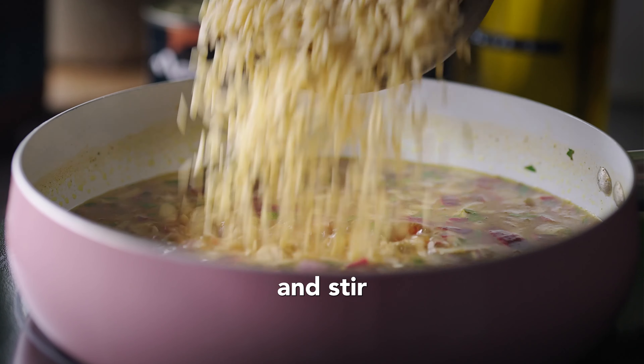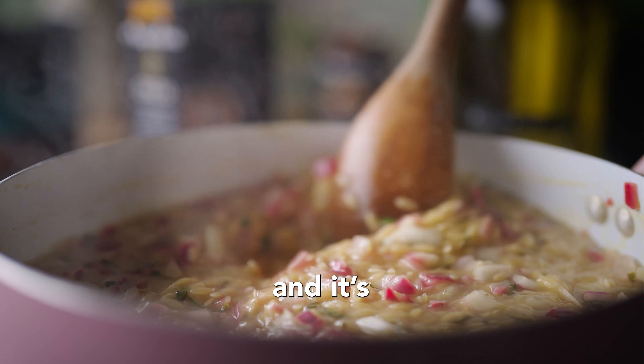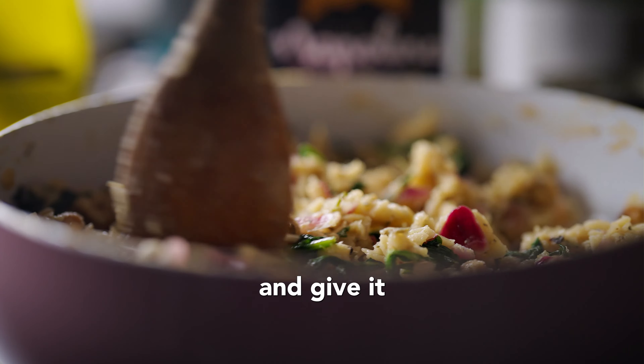Add in the orzo and stir continuously until it has soaked up all of the stock, for around 15 minutes, and is perfectly al dente. Then mix in the spinach, followed by the roasted chickpeas, and give it one final stir.